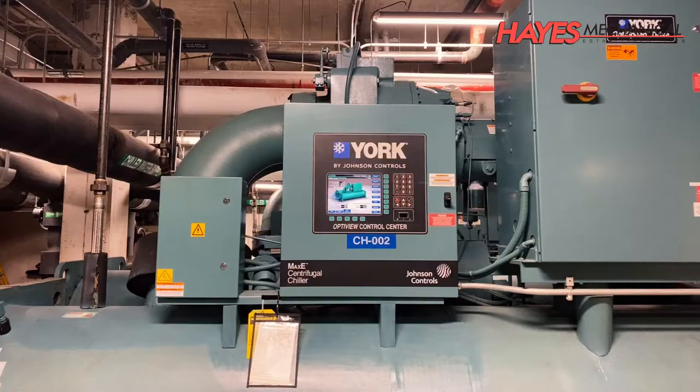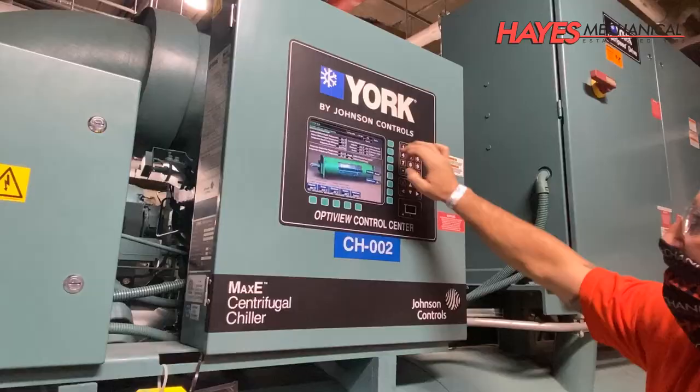Hello and welcome to this session of Hayes University, presented by Hayes Mechanical, your partner in providing best-in-class commercial HVAC, plumbing, and industrial mechanical services for over a hundred years.